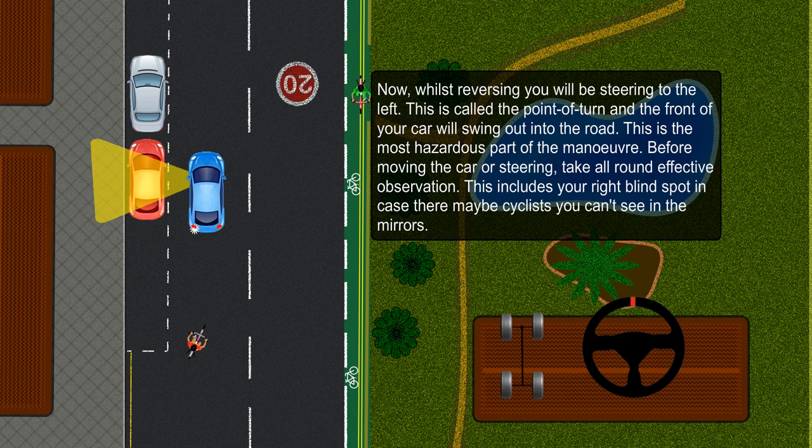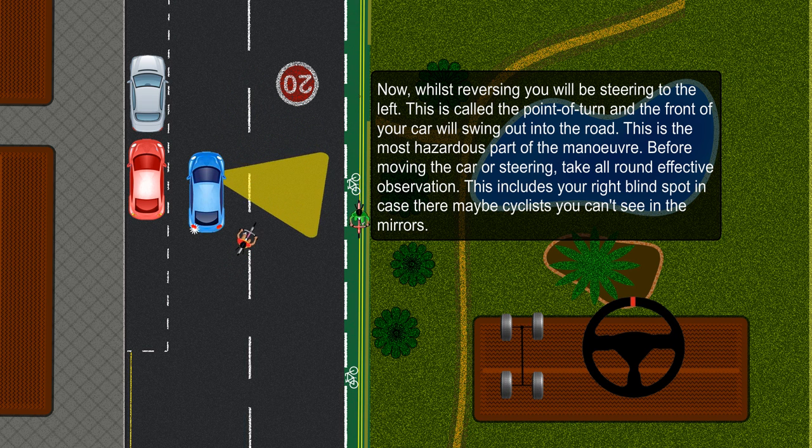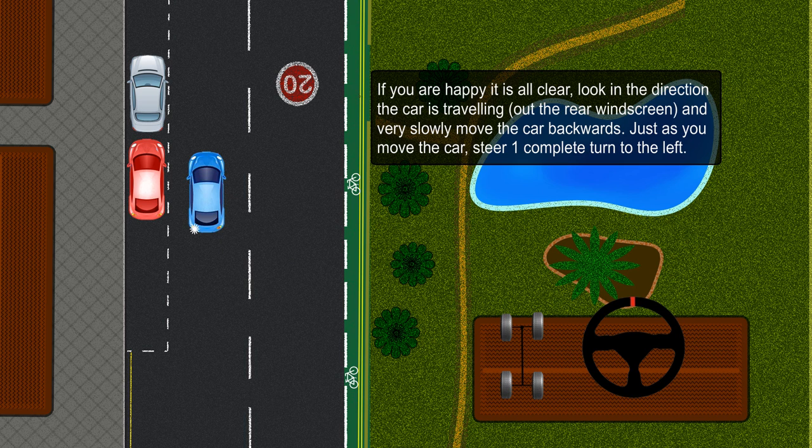This is the most hazardous part of the maneuver. Before moving the car or steering, take all-round effective observation. This includes your right blind spot in case there may be cyclists you can't see in the mirrors. If you are happy it is all clear, look in the direction the car is travelling — out the rear windscreen — and very slowly move the car backwards. Just as you move the car, steer one complete turn to the left.